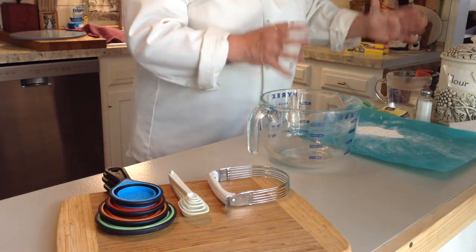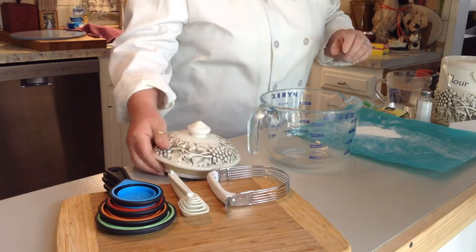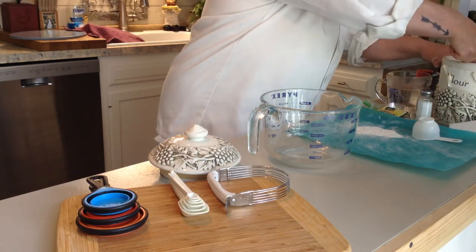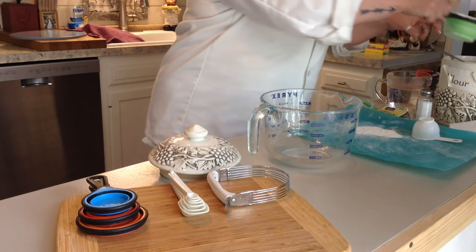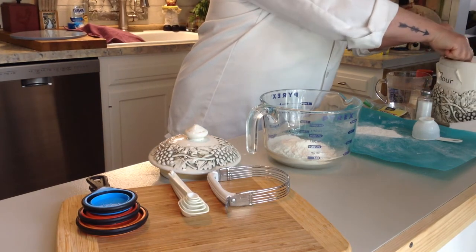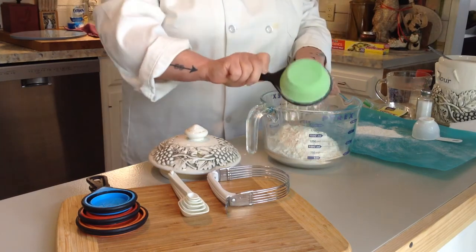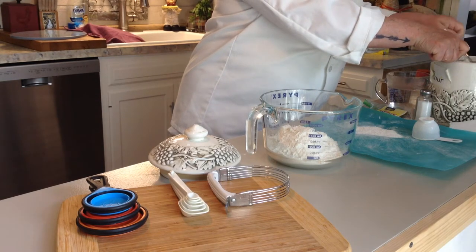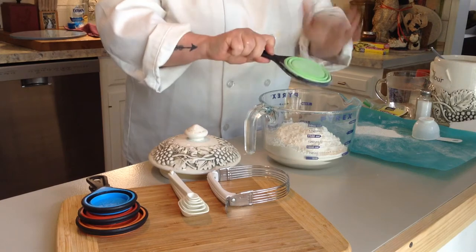Have all your stuff together and ready to go before you begin mixing. Your very first thing is going to be three cups of AP all-purpose flour. Don't need to use anything fancy. You're going to want to level off your cups. When you're baking, you definitely have to make sure your measurements are precise or your recipe will not turn out. It's a chemistry thing.